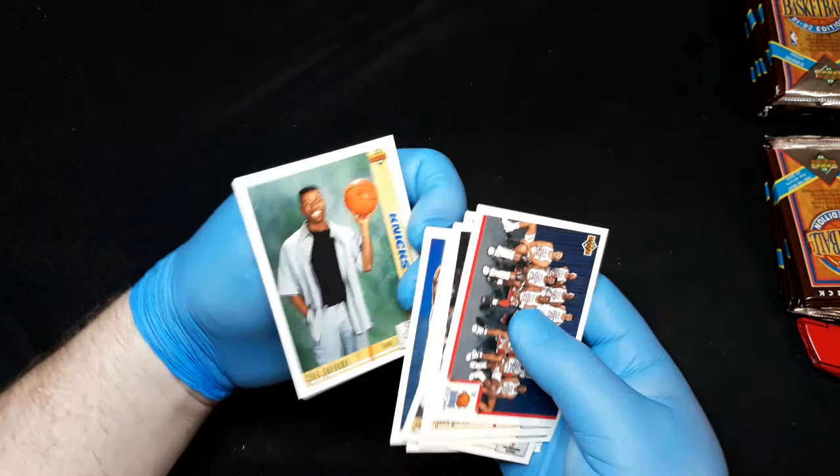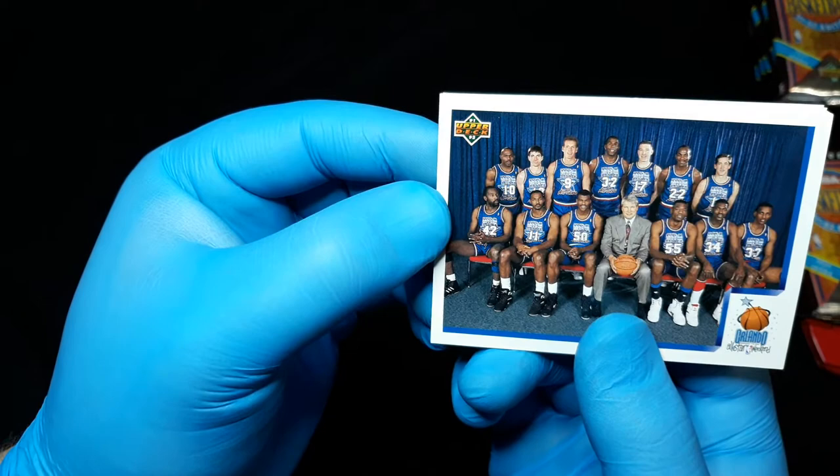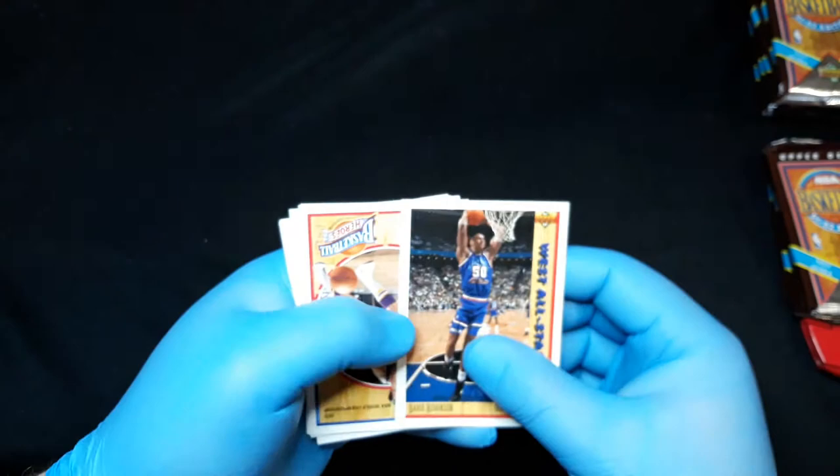Greg Anthony, Hersey Hawkins, Orlando All-Star Weekend card — a lot of great players, hall of famers. Larry Johnson, cool card. And we've got Jordan, David Robinson again — all those good things.